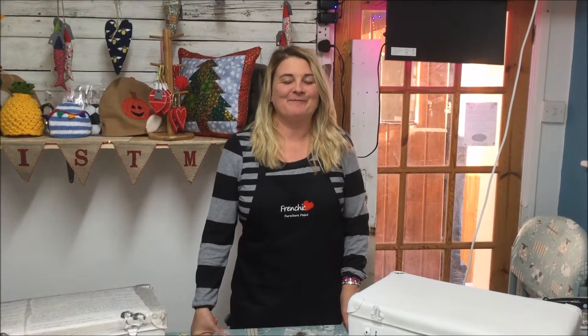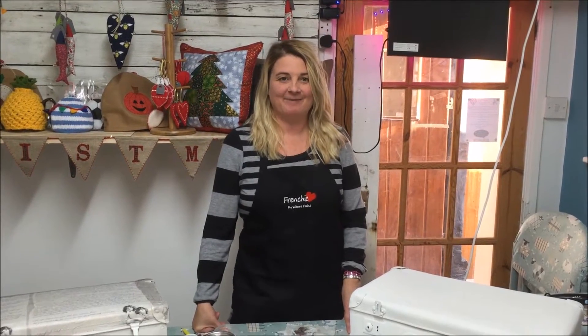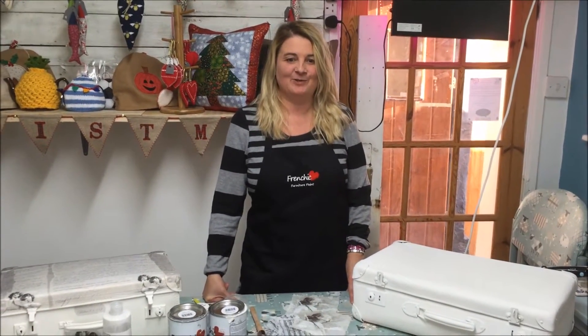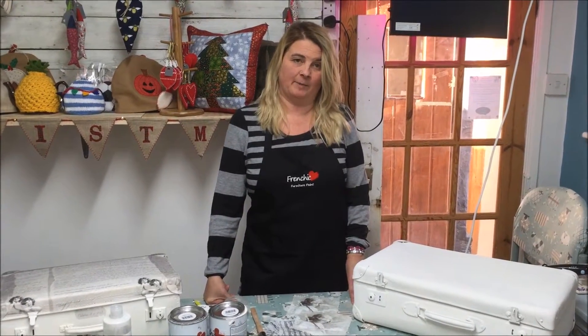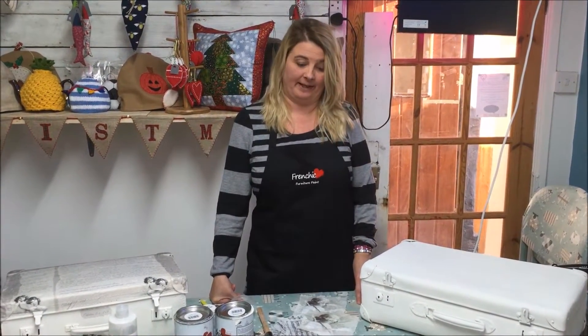Hi, my name's Paula from Fleury Chic Emporium and today I'm going to show you how to do decoupage using paper napkins. There are lots of different forms of decoupage but today we're going to focus on napkins.